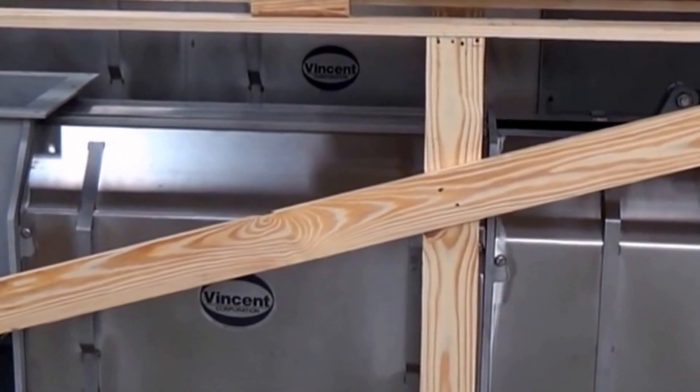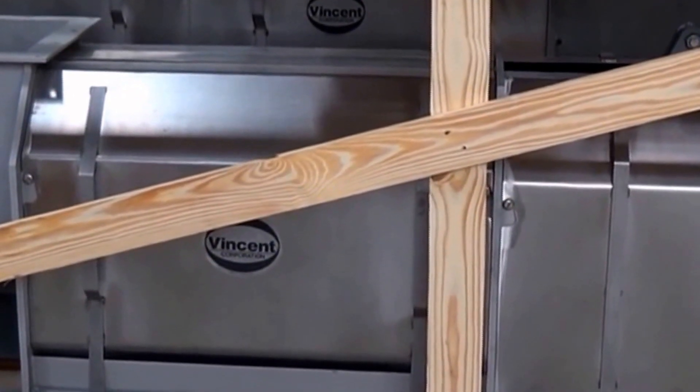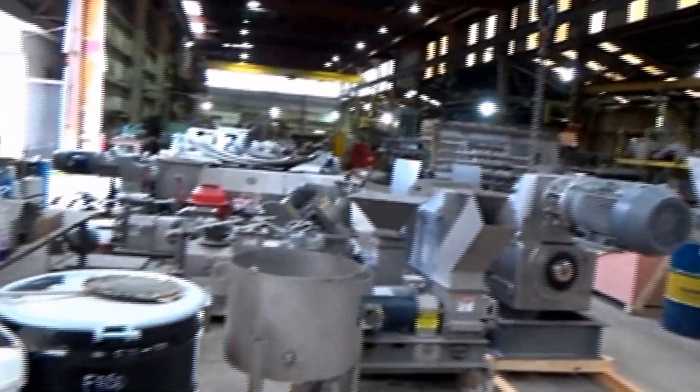We're at Vincent Corporation in Tampa, Florida. It's the 27th of January, 2017, and we're looking at screw pressers that are ready to ship, and then a bunch that have been in the rental fleet.